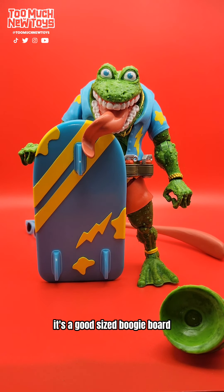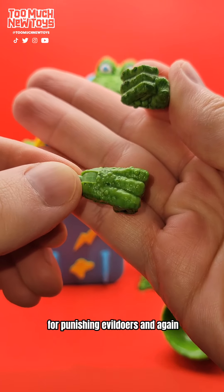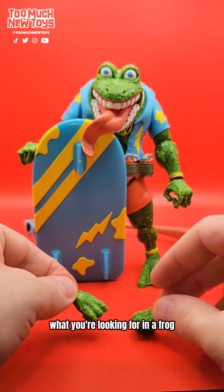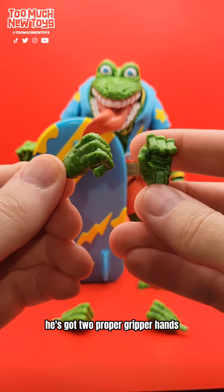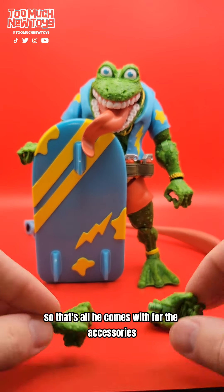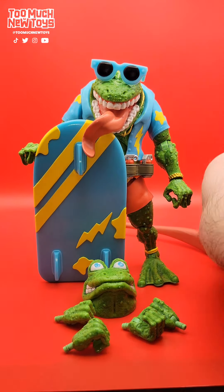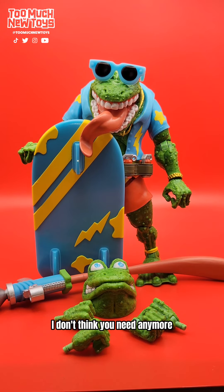It's a good-sized boogie board. He's got two fists for punishing evildoers, and that good wash — the sliminess, what you're looking for in a frog. He's got two proper gripper hands. That's all he comes with for the accessories, but really, I don't think you need any more. He's kind of the full deal — the real deal, the full package.